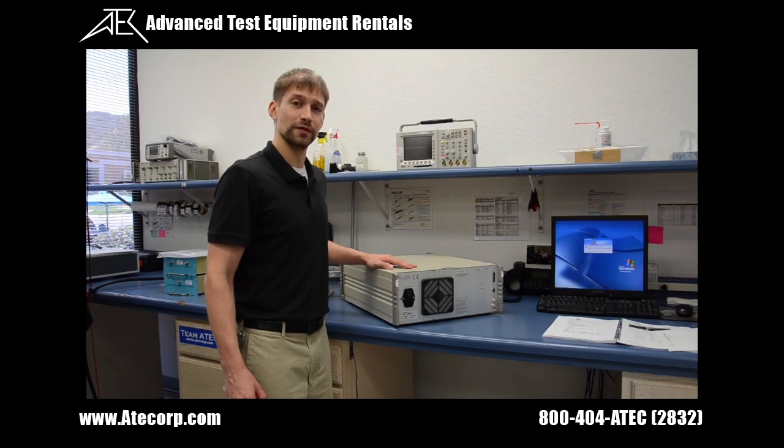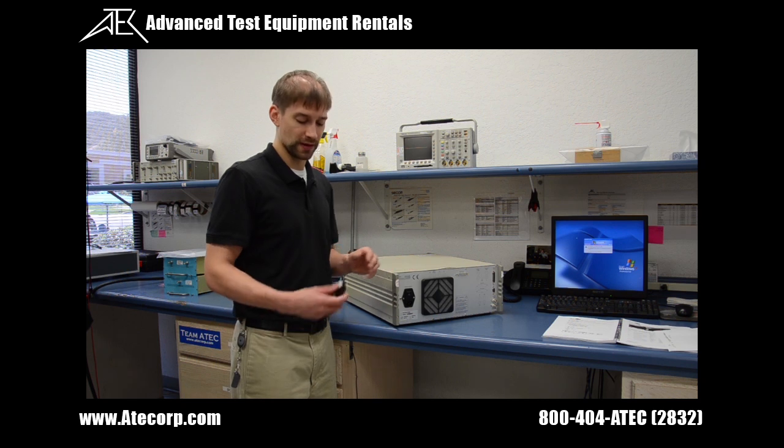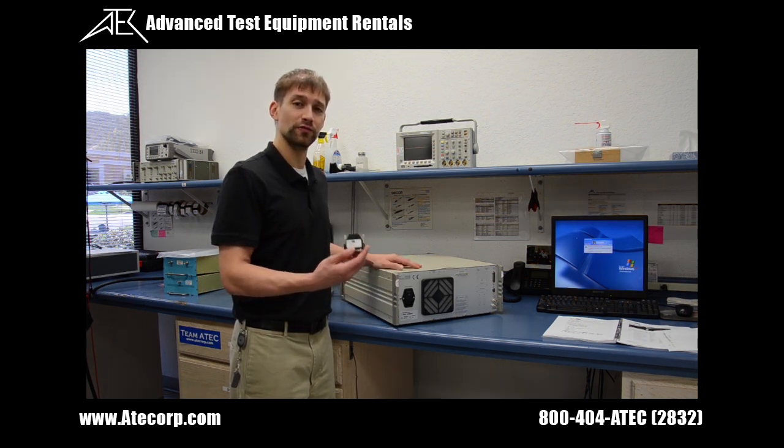Before the EMC Partner MIG2000-6 is capable of doing any testing, the safety interlock needs to be installed on the rear auxiliary port of the instrument, like so.